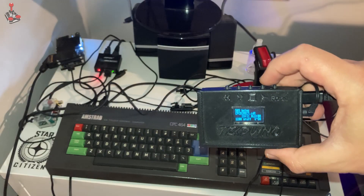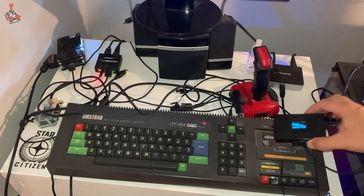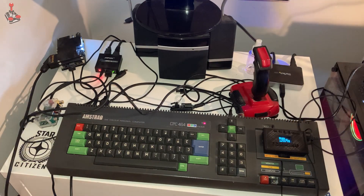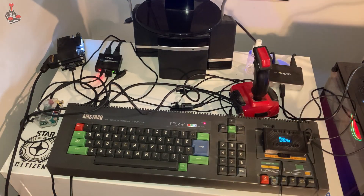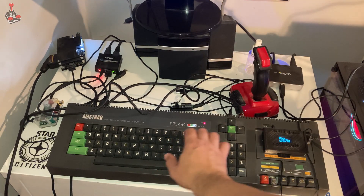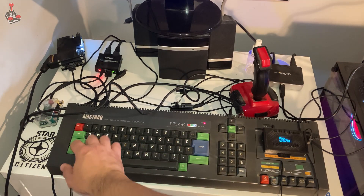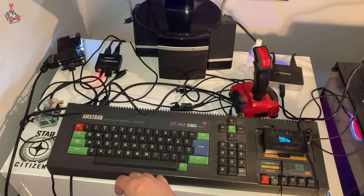I say potentially because I've run into a few problems. I did get it working briefly. The way this works is it plugs into the expansion port at the back of the CPC, and it basically creates a serial interface for it. It gives you certain features like a reset button and a pause button.